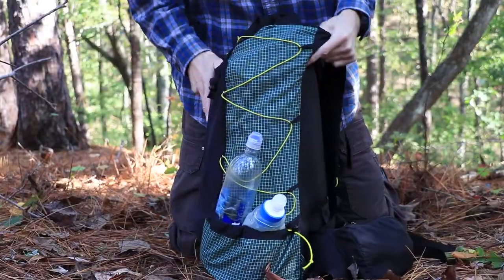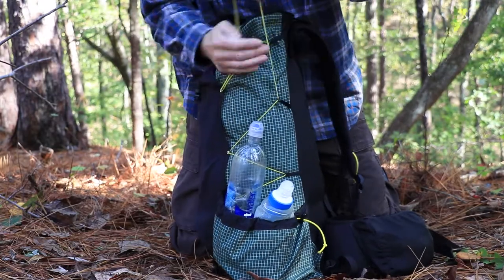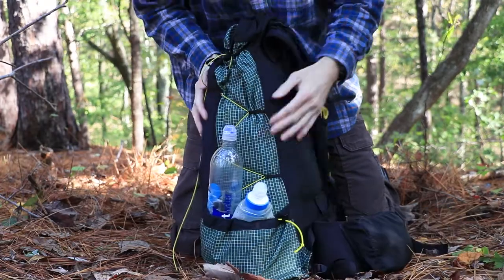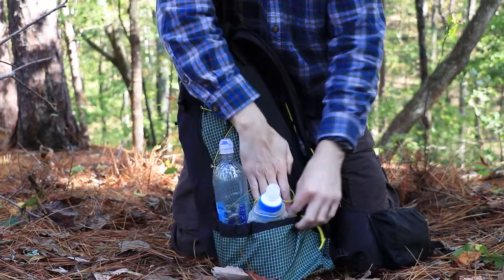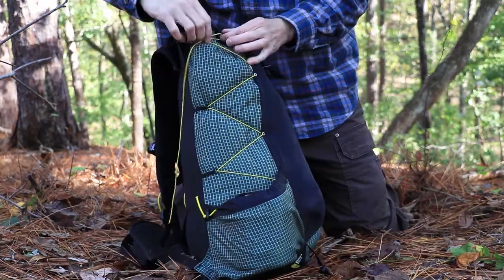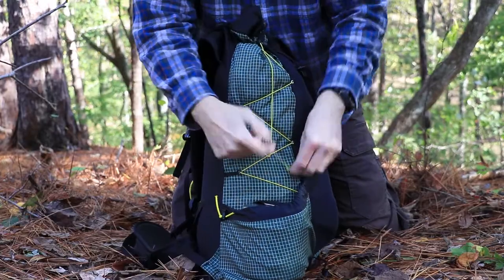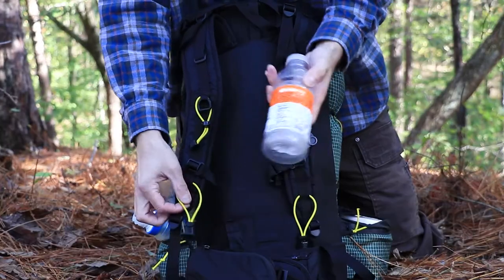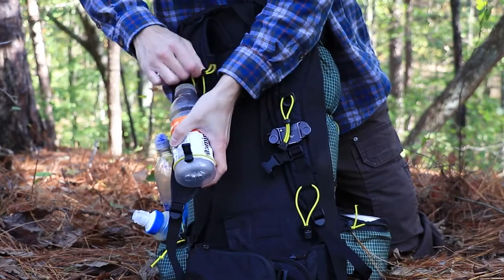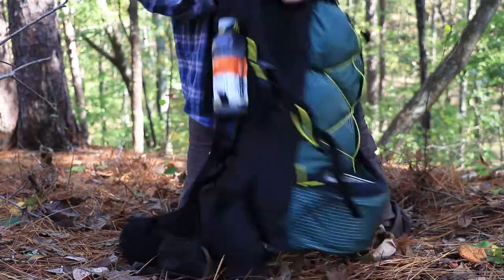I'll take this smart water bottle and the B-Free and put it in this side pocket. I'll go and take care of the cinch straps on the side — just give those a tug. After I strap on the pack, I'll put on this water bottle right here and it fits right there. And that's it — that's my lightweight pack loadout.